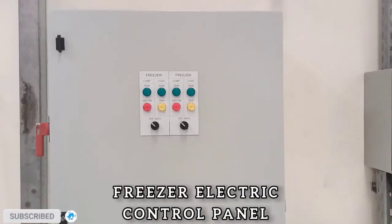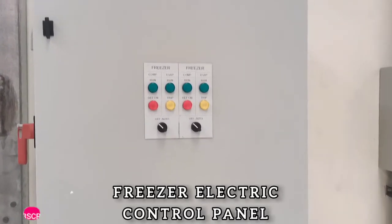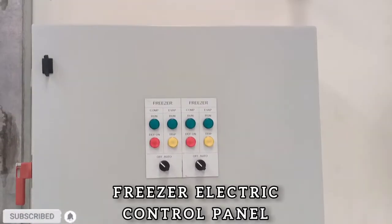Assalamualaikum warahmatullahi wabarakatuh. Welcome to Effiziation System and Cold Room YouTube channel.